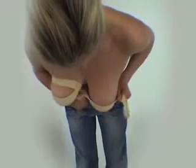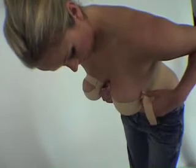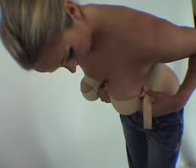Lean forward and place the Favio Freedom Bra under your breast. Take care to place the top edge of the cup in a horizontal line. Ensure the band is sitting on the breast as close to the body as possible, but not actually touching the ribcage.